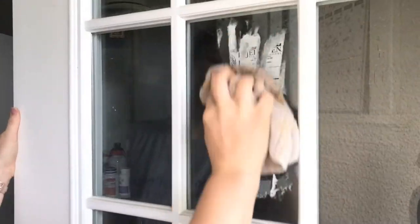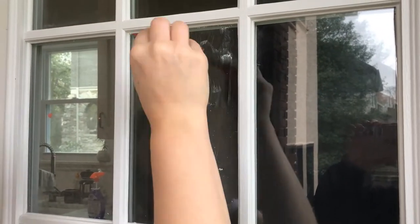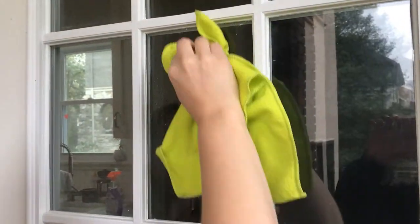The next hack is to get sticker residue off of objects. Remove as much of the sticker as possible, then liberally apply vinegar to the residue. Let it sit about five minutes and then wipe away. This was actually a little harder than I thought — I thought it was going to just peel right off, but I still had to use a little bit of elbow grease. It didn't work as well as I thought, but it did still work.